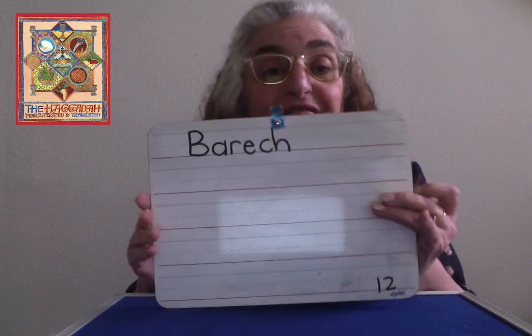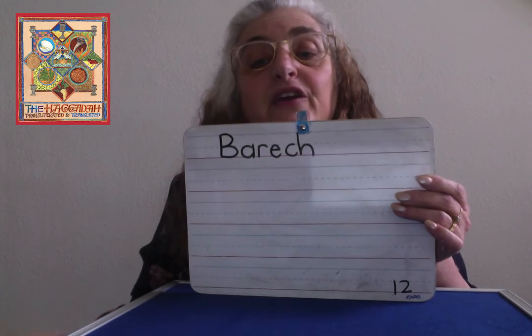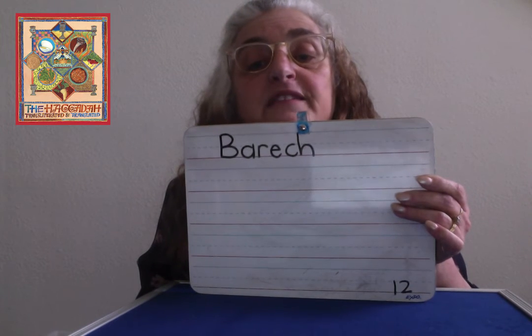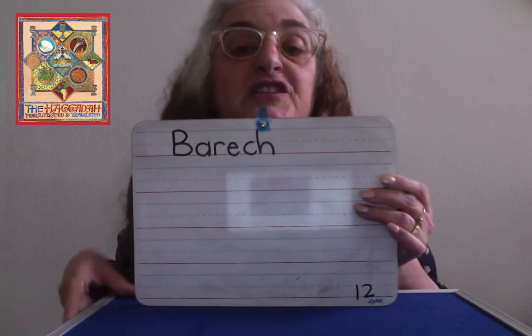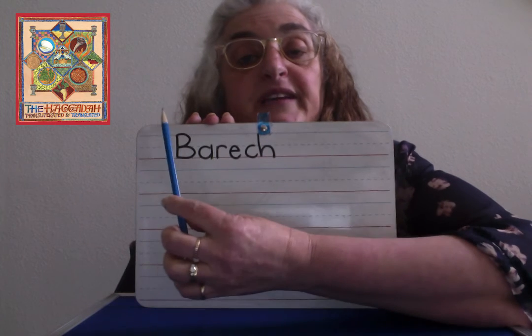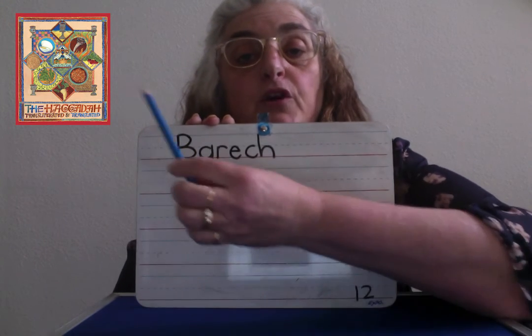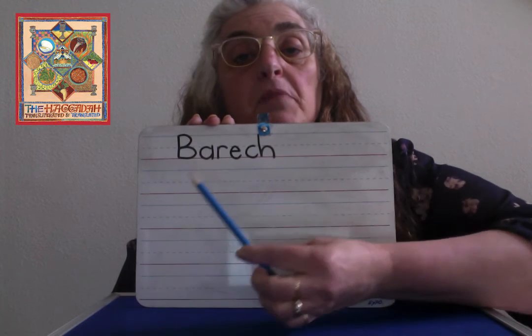Wow, you've done a lot of pages, you guys. Now we're going to get on to page 12. Page 12 is Ba-Rech. That is when we say the thank you blessing. It's always a good time to say thank you. But we like to say thank you after we finish eating our food. So Ba-Rech starts with an uppercase B — start at the top, go down, go back up, bubble, bubble.